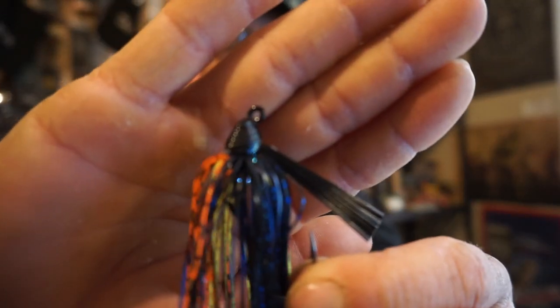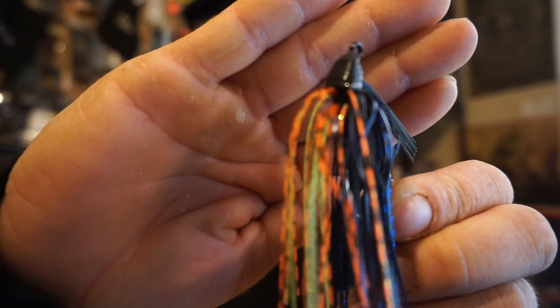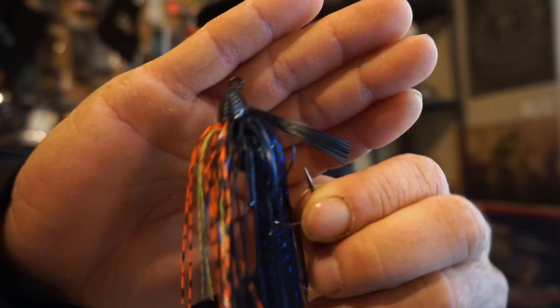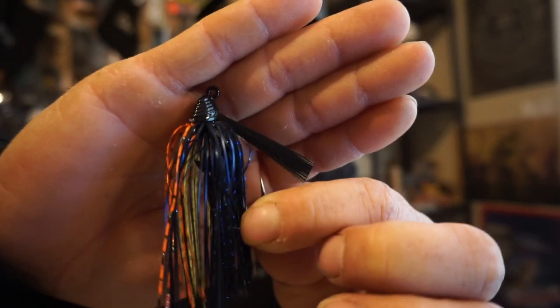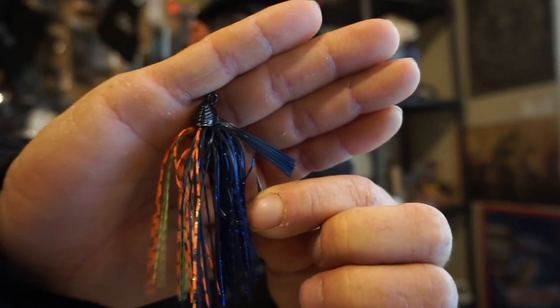We also have the Hybrid Jig. This is the Cajun Crawl color and it's a three-eighth ounce. I absolutely love throwing this — it's a great jig all year round. This color is about to be super fire for springtime, pre-spawn and everything. It's a nice dark color with a lot of bright on the bottom. You can throw a multitude of colored baits behind it — match the hatch, go contrasting colors, or even throw a big old Divine Shaky Worm on here.